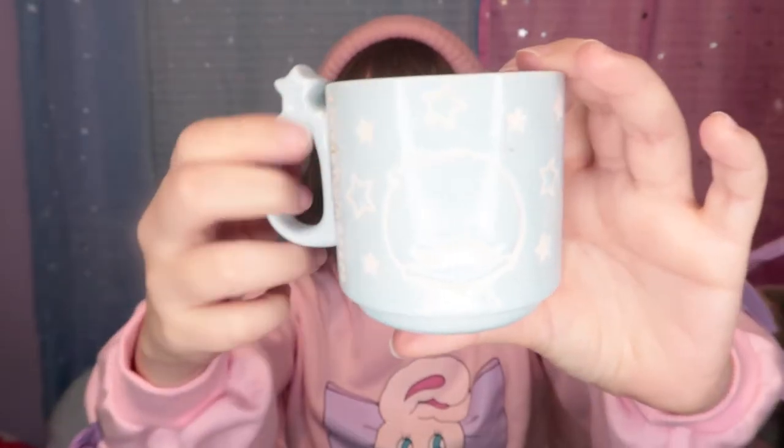Here are the Little Twin Stars mugs — they are so adorable. As you can see, they're very small. I really like the stars detail on them. Here's the Lala one, super cute, and here's Kiki. They're small, cute, and stackable — I found that very cool. I got this set because I wanted one for my boyfriend and one for me, and the fact that they're stackable means they take less space in the kitchen. They are way smaller than a regular cup, but that's okay because I like to take my tea slowly.